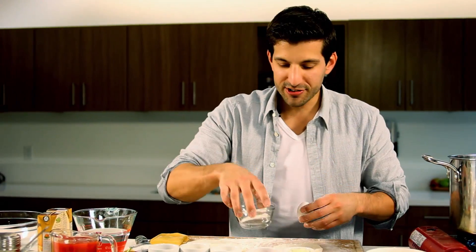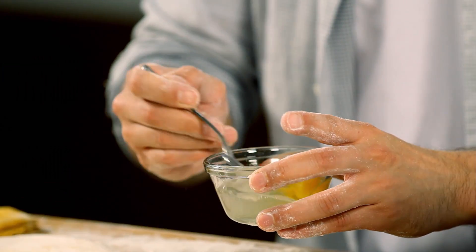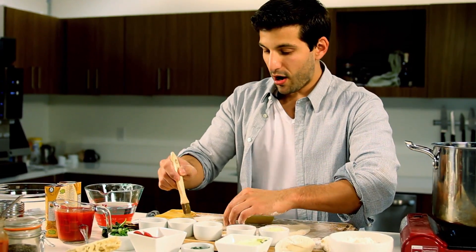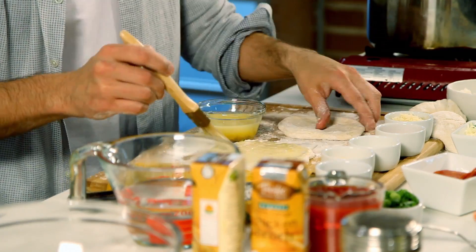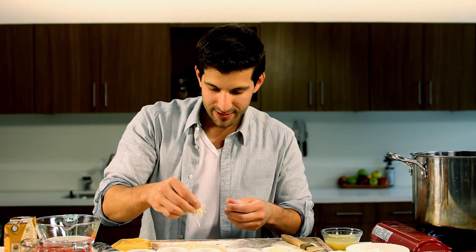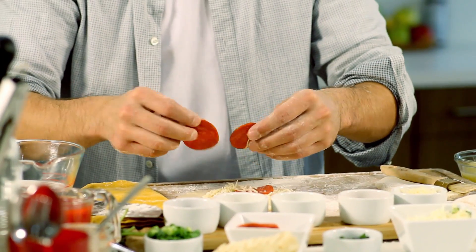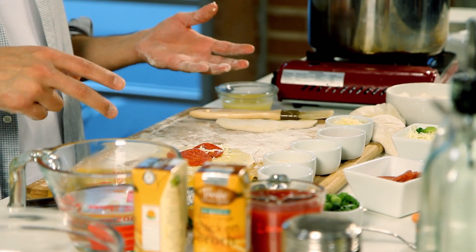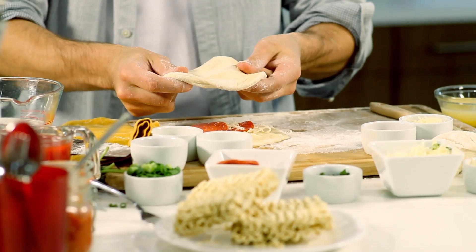We're going to make an egg wash — just a little water and a little bit of egg. We're going to egg wash one side to allow it to adhere to the other side. Then we're going to add our special ingredients: some pepperoni and some mozzarella. You want to make sure you put enough in to get that mozzarella and pepperoni flavor when you bite into the bowl after your soup, but also leave a little space so the pieces can actually adhere to each other.